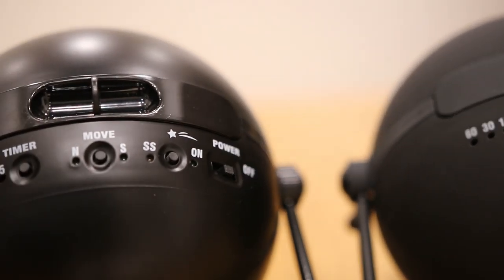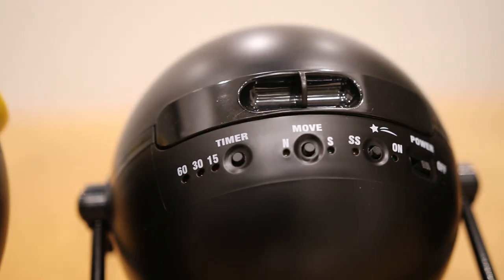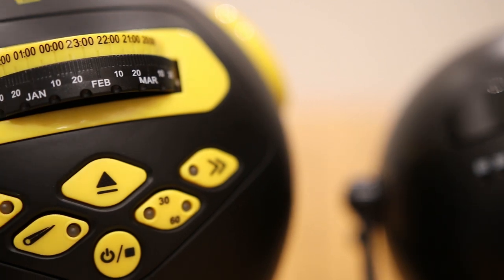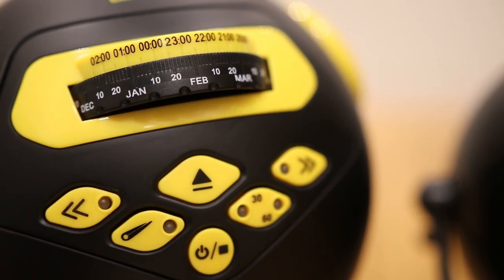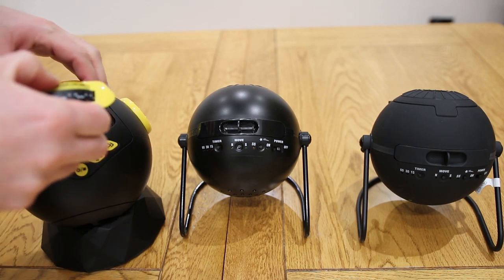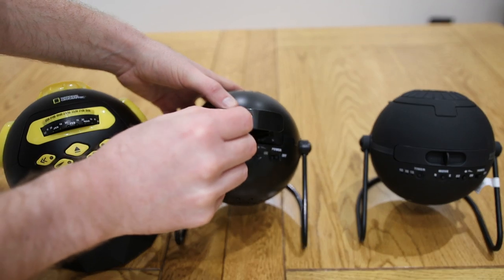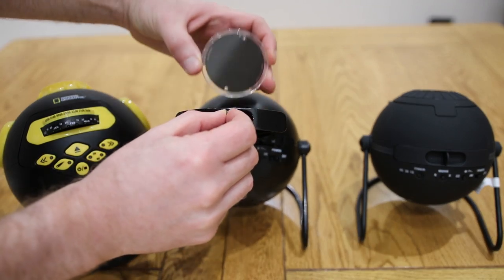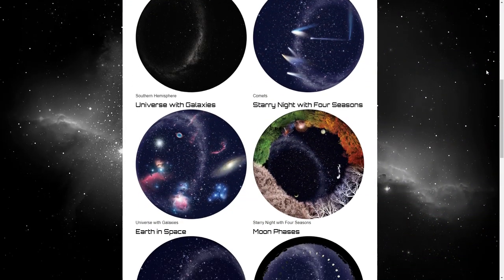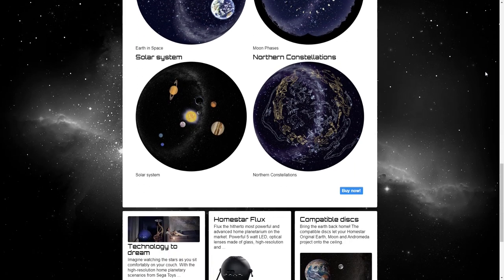One of the big differences is the timer function. On the Flux and the original you get 15, 30, or 60-minute shutoff timers. With the National Geographic Astro you only get a 30 or 60-minute shutoff timer. Each of these comes with two discs and they are all tray loaded. The National Geographic though can only use two discs — there aren't any further discs available to purchase. The Flux and the original do have extra discs you can buy, and these discs will work in either projector.